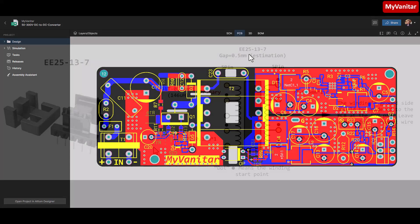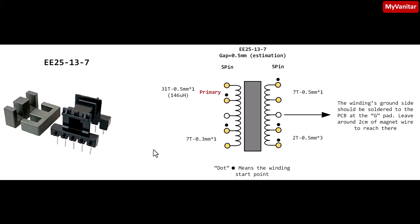Here are some details about the ferrite core, bobbin, and winding pattern. The picture on the left shows the ferrite core used — it is an E25/13/7 type — and the bobbin is a horizontal 5+5 pin style. The picture on the right shows the winding pattern and estimated gap size. The dot symbol marks the starting point of each winding that follows the primary. For example, the primary winding consists of 31 turns using a single strand of 0.5 millimeter magnet wire. On the secondary side, the ground wire exits the transformer and is soldered directly to the PCB. I assume you already know how to wind a transformer, but if you have any questions feel free to ask in the comments.